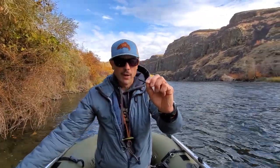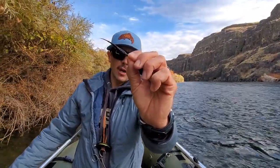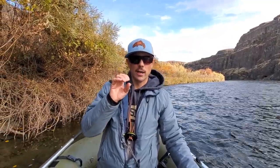On my trout spey flies, I tend to like a smaller hook on average. I like the smaller hook because a lot of times the takes can be fairly light, and the smaller hook tends to get them hooked up and connected. Whereas those bigger hooks just don't seem to penetrate on a soft strike quite as well.